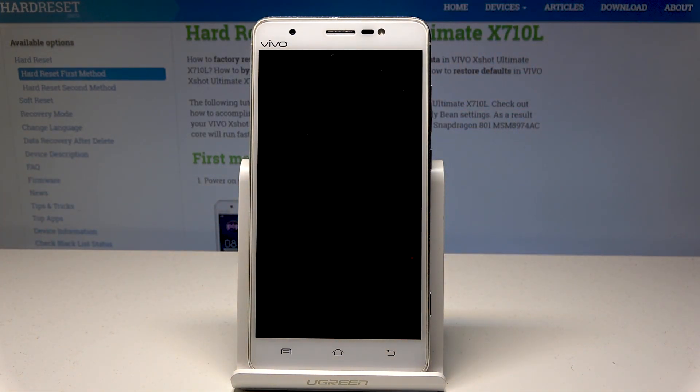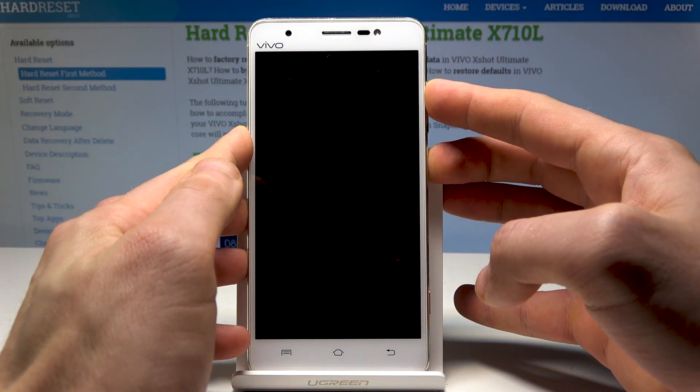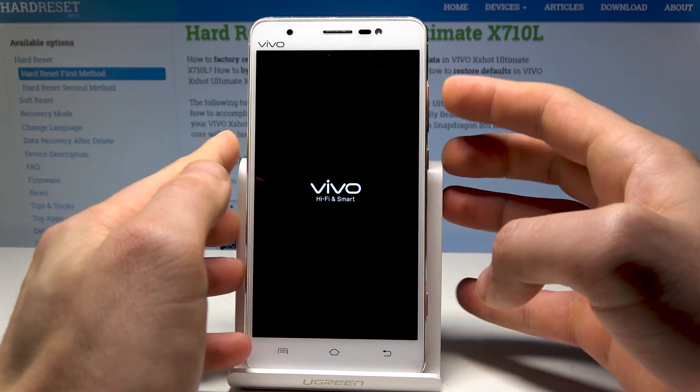Then you need to use the following combination of keys: power key and volume up. Hold down both keys together — power key and volume up — and release them as soon as the Vivo logo pops up.